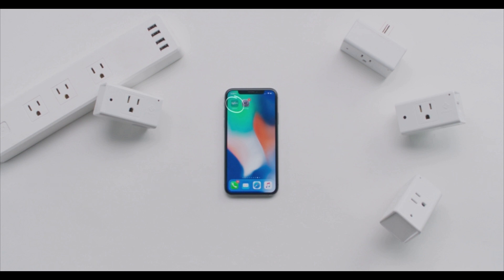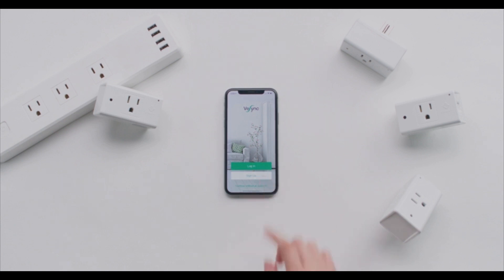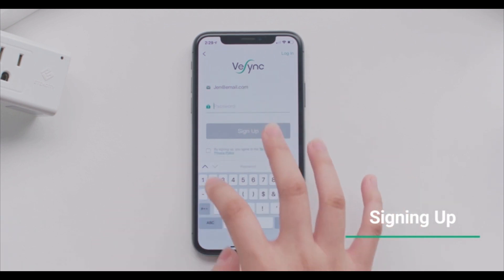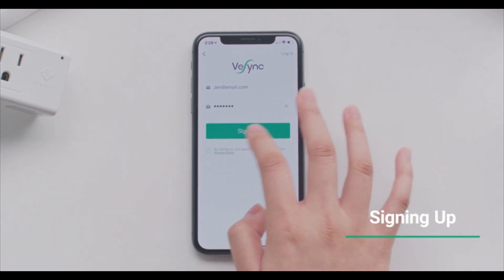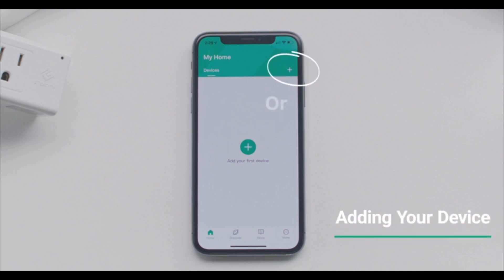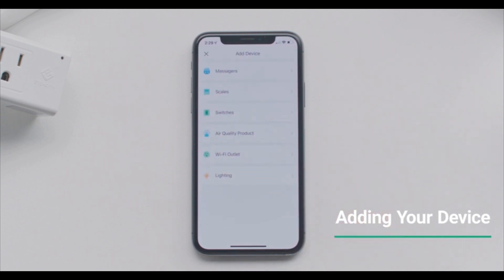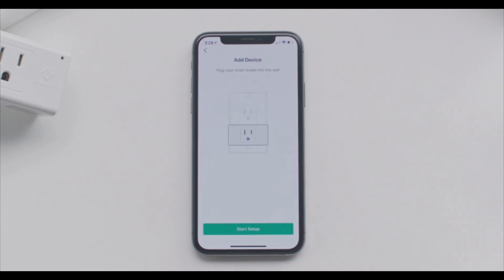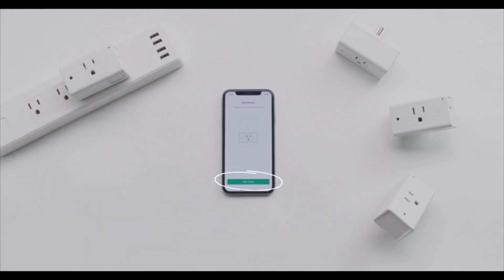Open the V-Sync app. You can choose to sign up for an account or continue without. Signing up is a great way to save your information if you ever change phones or reinstall the app. On your home screen, tap the plus symbol to add your device. Select the Wi-Fi outlet network, synchronization clock. Once your device is plugged in, tap the star settings.